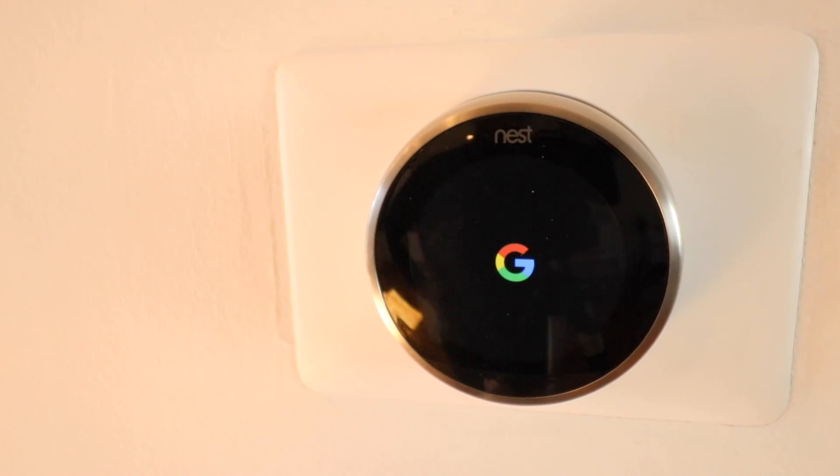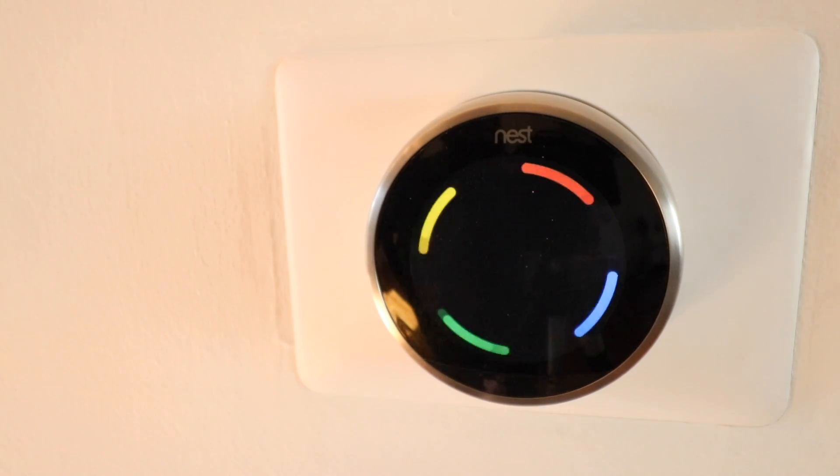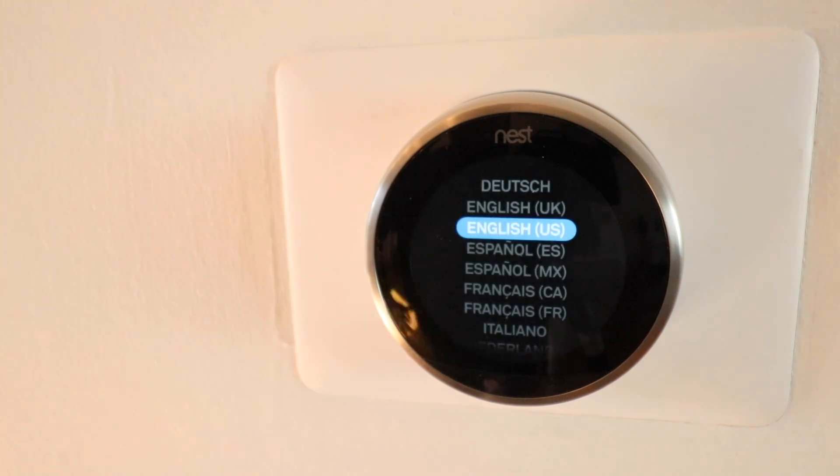Once you turn the thermostat power back on at the HVAC system or circuit breaker, the Nest will go through a startup sequence. Some units may take longer than others to power up — sometimes they've sat in a box a long time and the internal battery is drained, or your HVAC system may not output enough energy for the Nest. To compensate, you can charge the thermostat via the micro USB port on the back, or just let it sit a few minutes. If you're still having low power issues, watch our video on how to add a common wire and diagnose low power issues with the Nest.